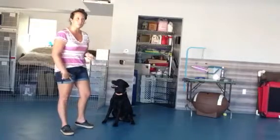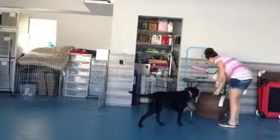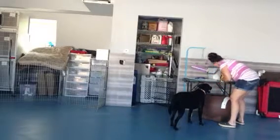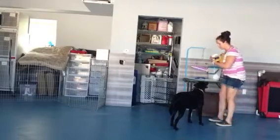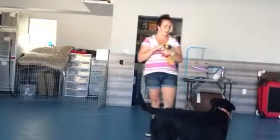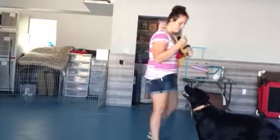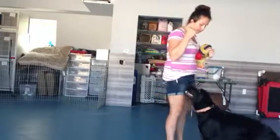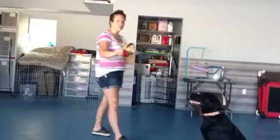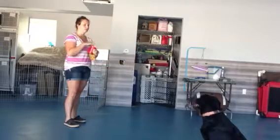All right. So now we're going to do a little bit of wait with distractions. So Sasha, I know you've got some great distractions that you love in here. I'm going to drop this. Come here, Sasha. Ready? Sit. Wait. So I draw my invisible line. Got my ball. Good girl.